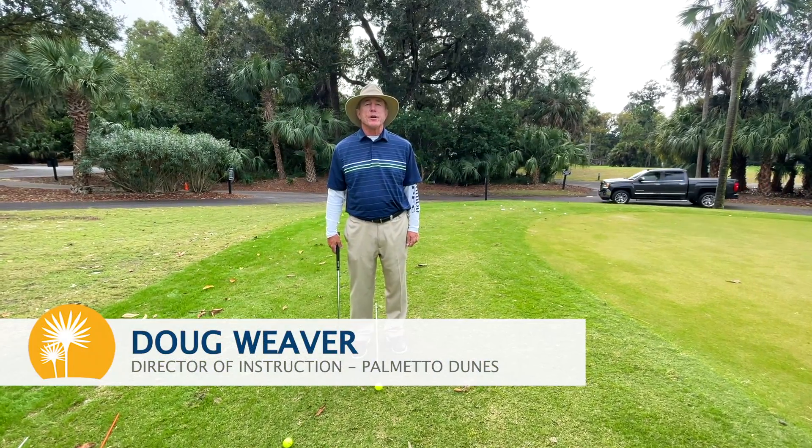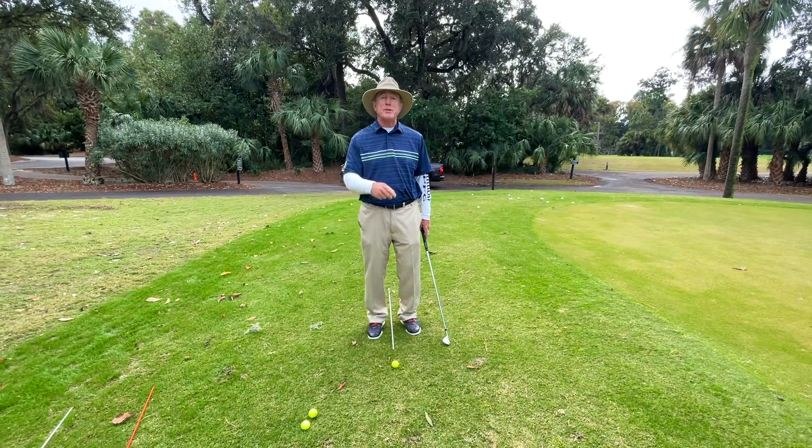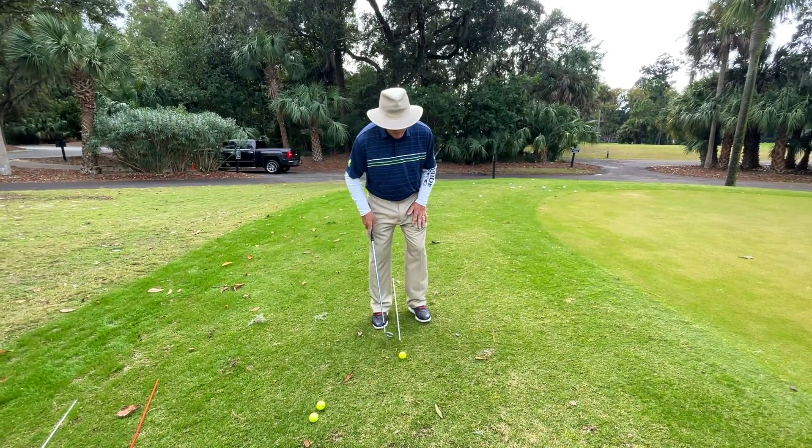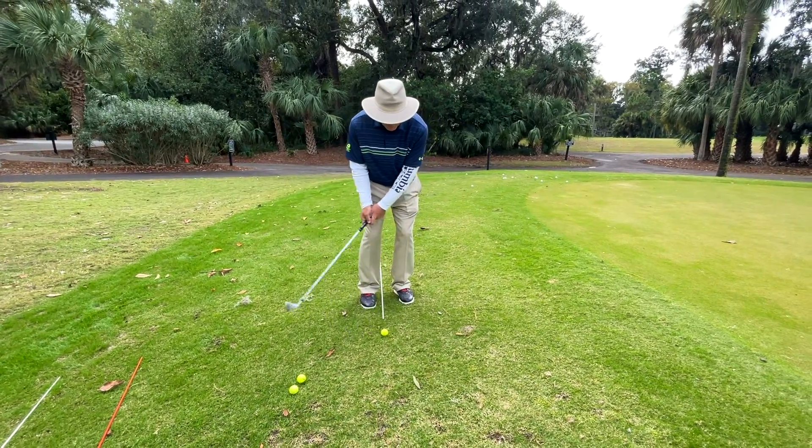Hello, my name is Doug Weaver, Director of Golf Instruction at Palmetto Dunes Golf Academy. Chip for the championship is what we're talking about today. Ball closer to the right foot, lean on the left foot, rock your shoulders.